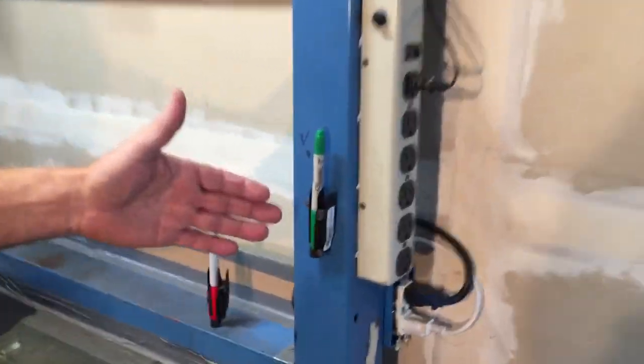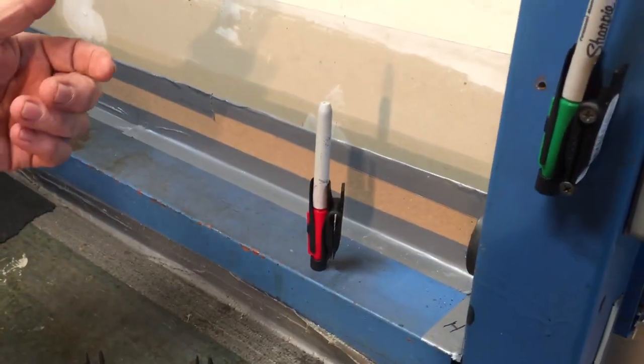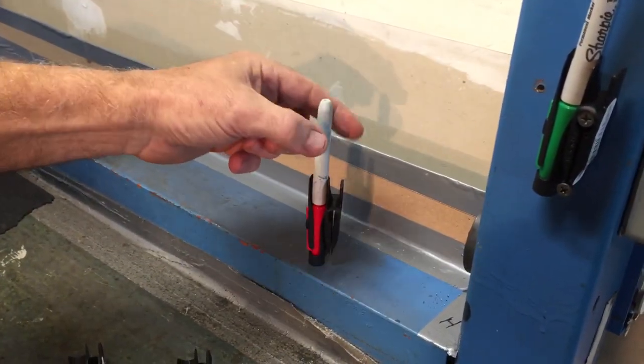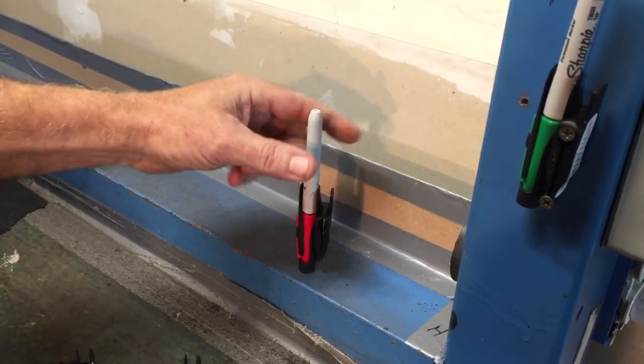It can also be mounted to a vertical surface with two screws, or a horizontal surface with a screw through the bottom, keeping your marker easily accessible whenever needed. Simply twist to remove the marker from the cap and reinsert when finished.